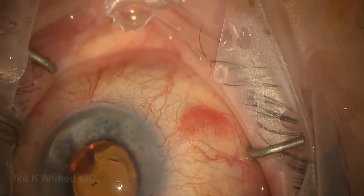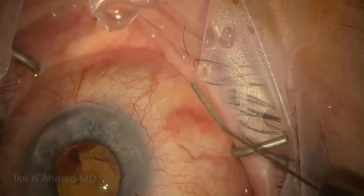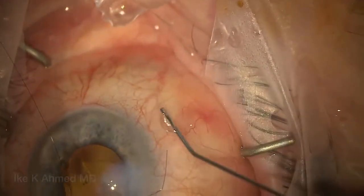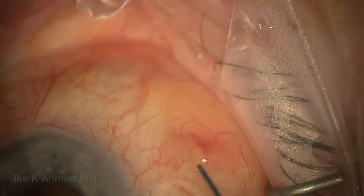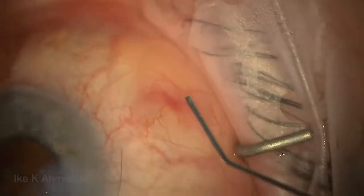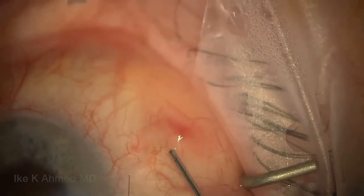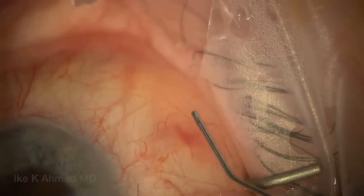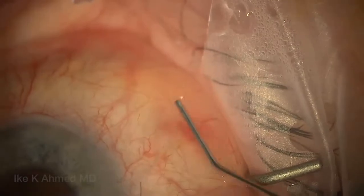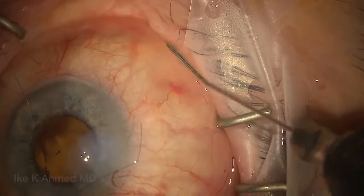We'll now inject BSS in the anterior chamber, removing the Helon GV while we do that. Watch the bleb form — this is priming the implant. You'll see very quickly how wide the bleb forms, which tells us we're quite superficial. The fluid is all going more sub-conjunctival, and the implant is actually sitting up, rising away from the sclera — this is an ideal position, telling us that the placement is superficial. It's not deep because the implant is sitting above tenons and actually under conjunctiva, rising above the sclera. You can see how wide the extension of that fluid goes, confirming more sub-conj rather than sub-tenons or intertenons placement.